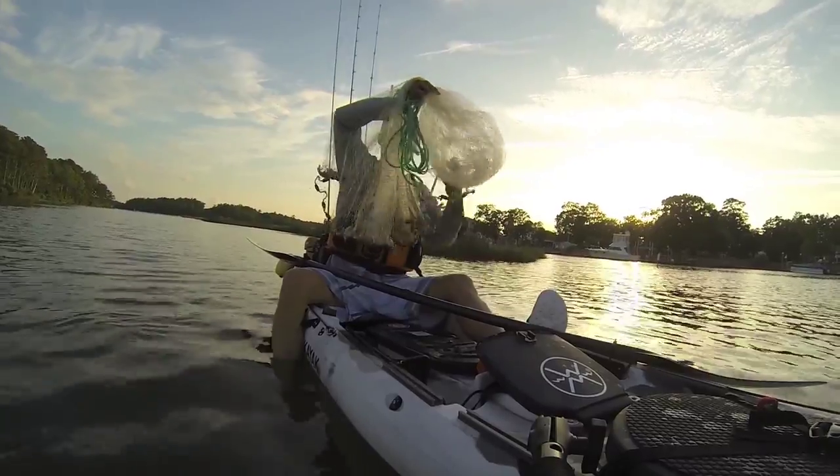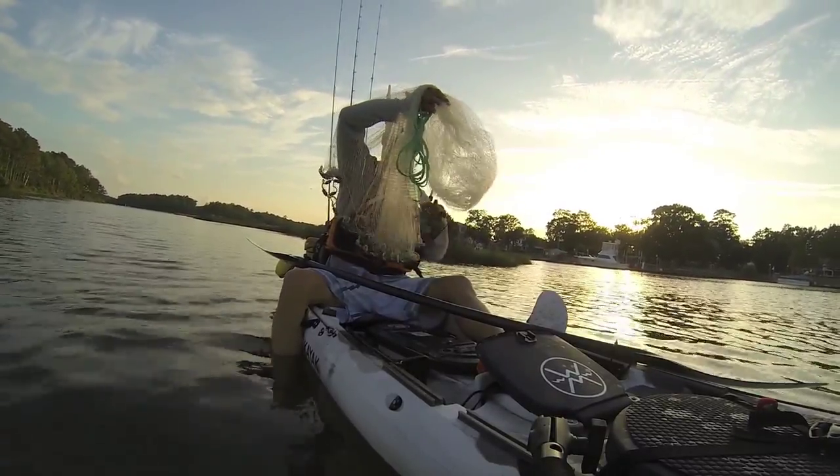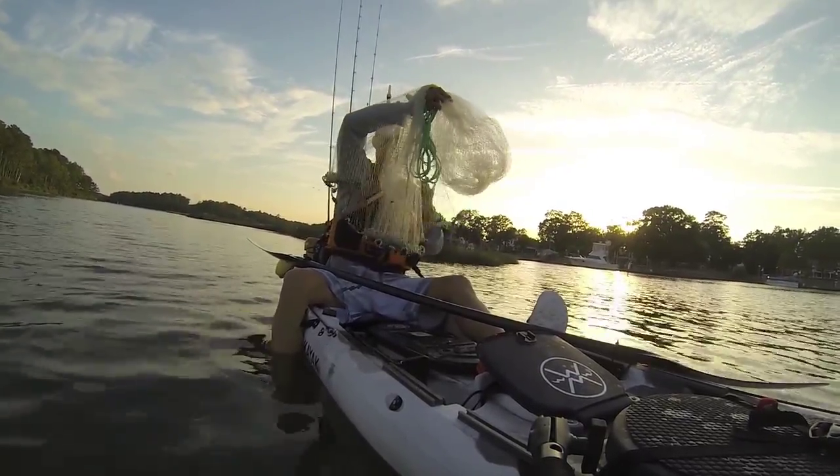Next I make sure the skirt is free flowing and not tangled up in any way. I had a little bit of a cluster on this one.